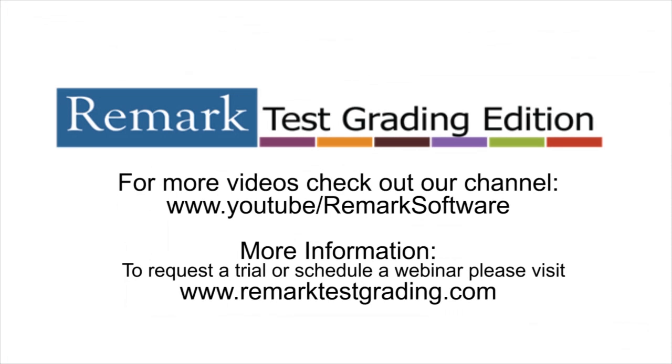Thank you for taking the time to watch our brief demonstration on how to successfully grade coffee-stained tests. For more information or to schedule a webinar, please visit RemarkTestGrading.com. Here you can also request a two-week trial that will allow you to gain some hands-on experience with the software. Feel free to spill all the coffee you want and test this process for yourself.